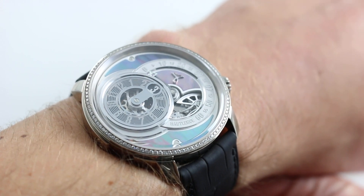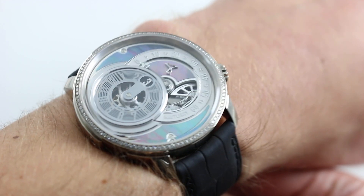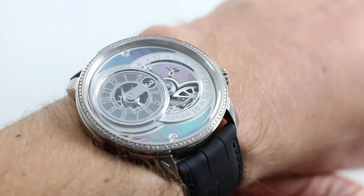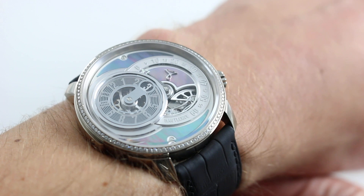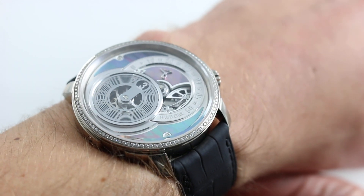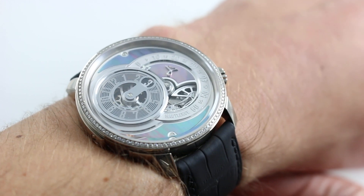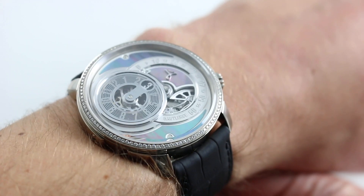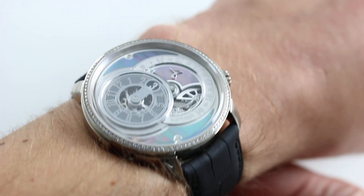Now I might lose some friends here, but I'm going to admit that I really like this watch. Aesthetically, it has a punch, it has a power, it has a charm that is probably unobtainable with either the mother of pearl or the diamonds in isolation, but on this 41-millimeter case on my 16-centimeter wrist, it really works. So hear me out.